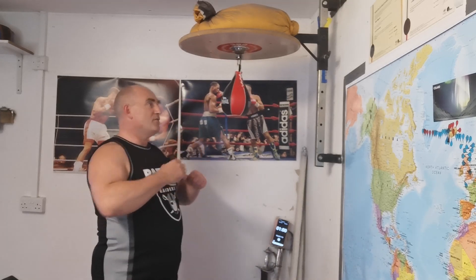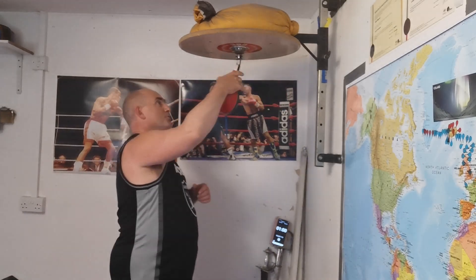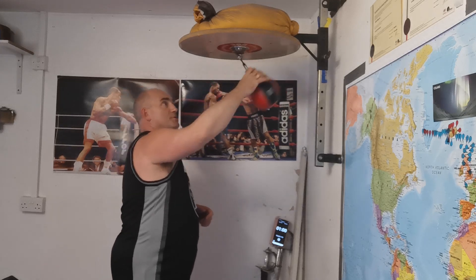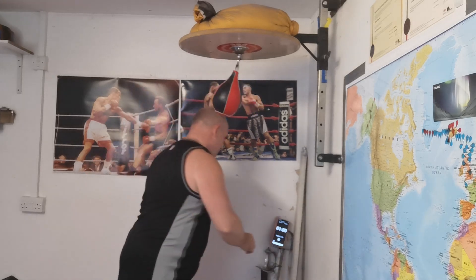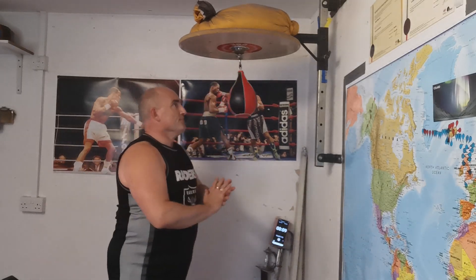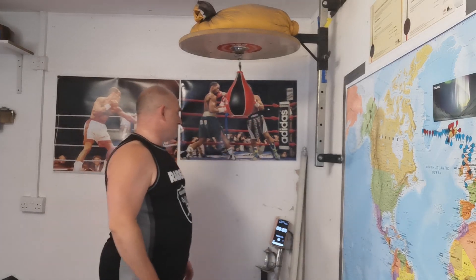We're going to start off with three hits on one arm and three on the other. You just roll your hand through it — it's going to bounce once, twice, three times, then you hit it again. Do three on one arm, then three on the other, then we'll switch to one and one. Just keep relaxed while you do this; it's about being relaxed and smooth.